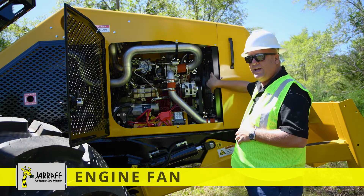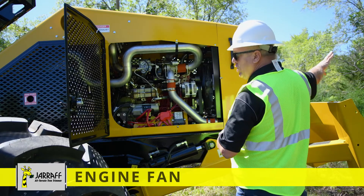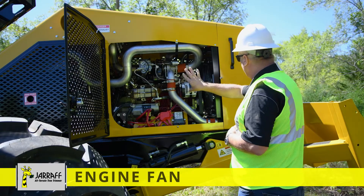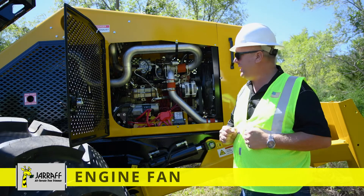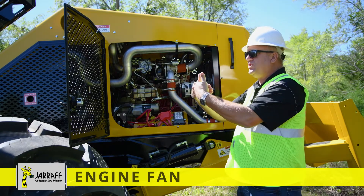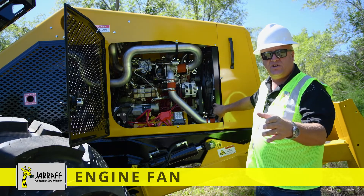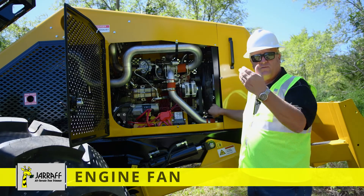We've got our fan blade right here on the radiator. This particular design, as you're cutting, is always pushing air through the radiator instead of sucking it through like traditional cars. It's designed to push to try to eliminate sawdust from building up in the radiator. But it can go around the engine compartment and suck some sawdust back in, so we have these panels on each side. With the engine off, take these panels off and you can reach in and clean out the debris from either side.